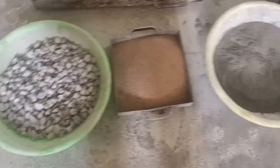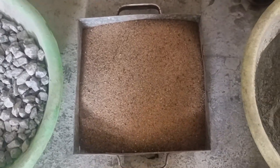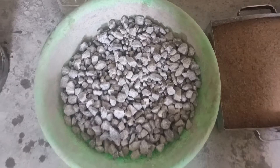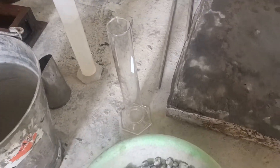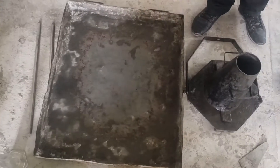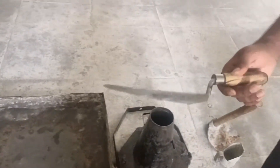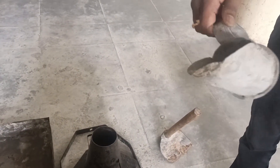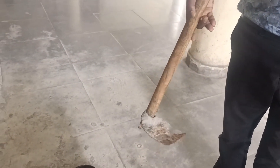For the cement we are using OPC 53 grade. The fine aggregate is river sand below 4.75 mm. The coarse aggregate is a mix of 20 mm and 12 mm. In the bucket you can observe potable water, and here is the beaker to measure the water. This tray is used to mix the concrete, and we use a shovel especially for mixing concrete. For pouring into any equipment we use this scoop.